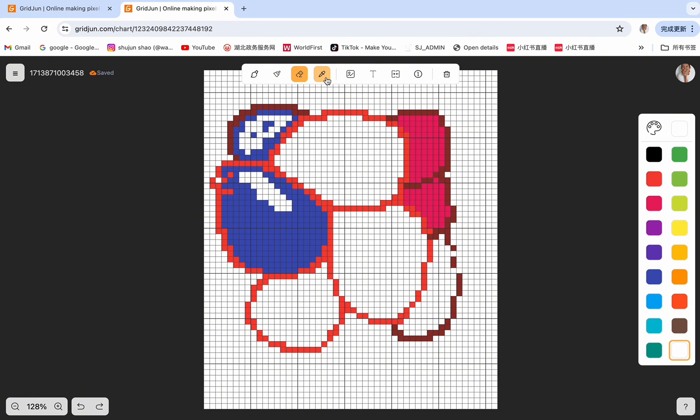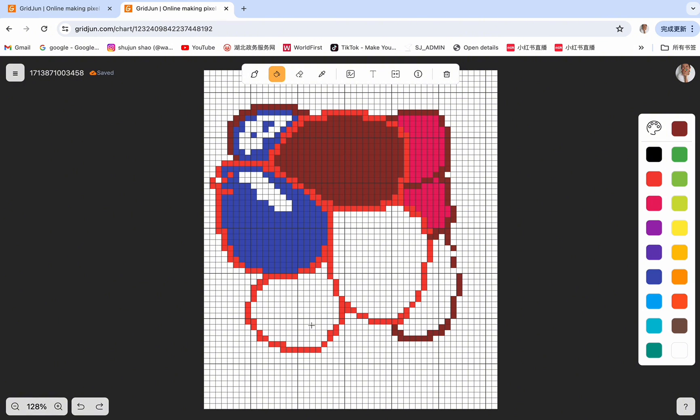Next is the eyedropper tool. You can click on a color to select it and use that color in whatever way you want. For example, click on the dark red and the dark red has been selected. Use the bucket fill tool to apply this dark red to other areas. Then you can use the eyedropper to select the blue and use the Format Painter to apply this blue to the hot pink areas.